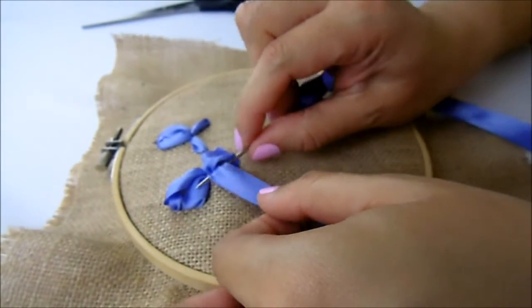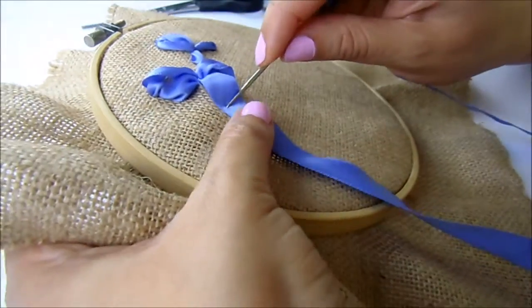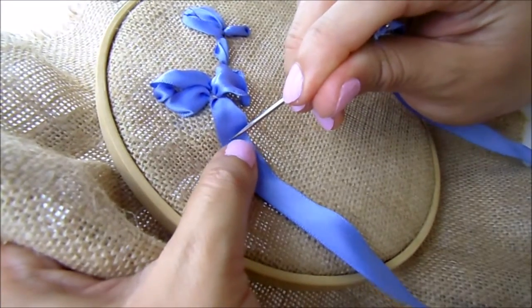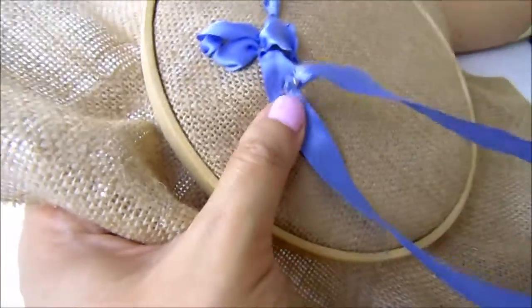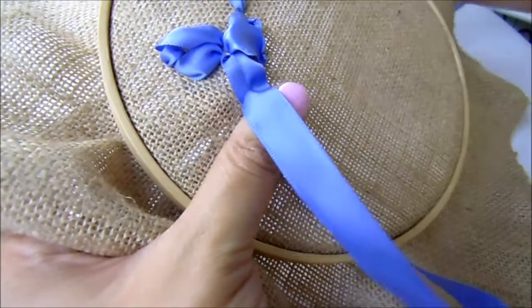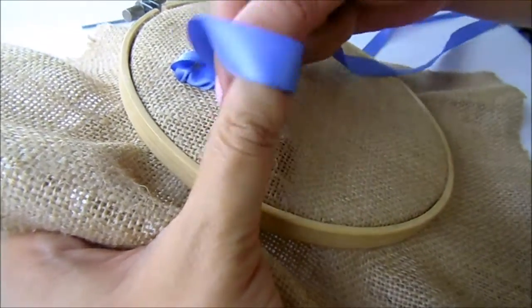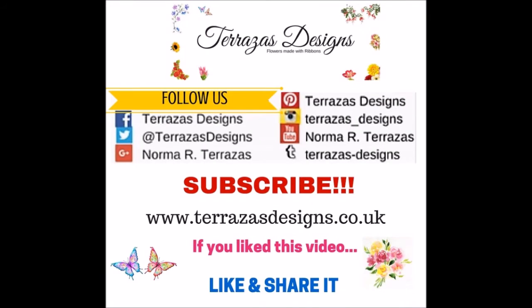Once again, let your ribbon loose and insert your needle over your ribbon. And here you have two ways to do the iris flower. Don't miss the second part of this tutorial — there are three more and I will see you very soon.